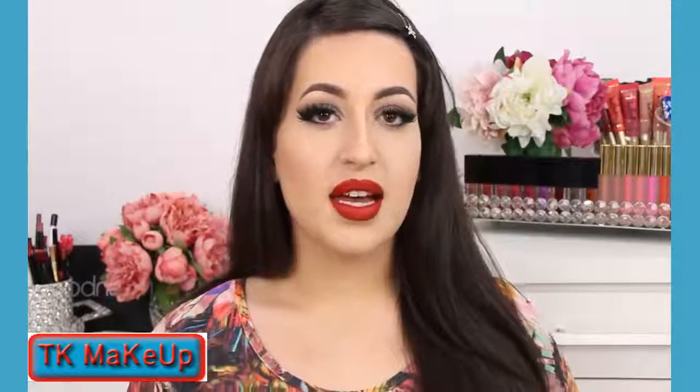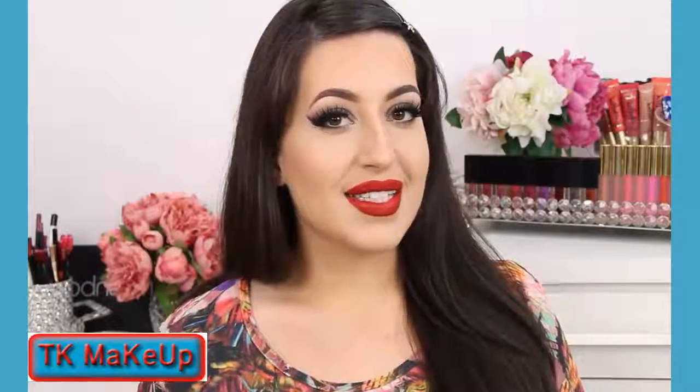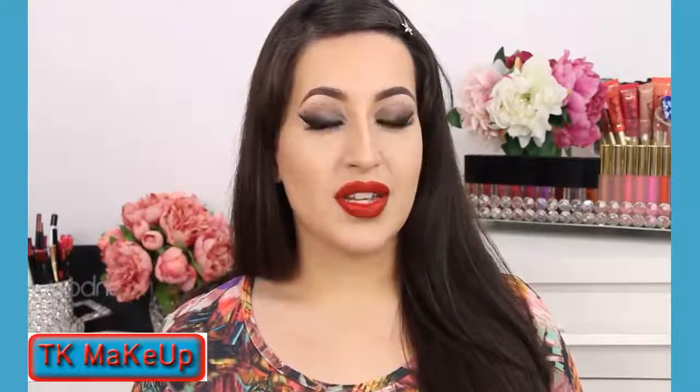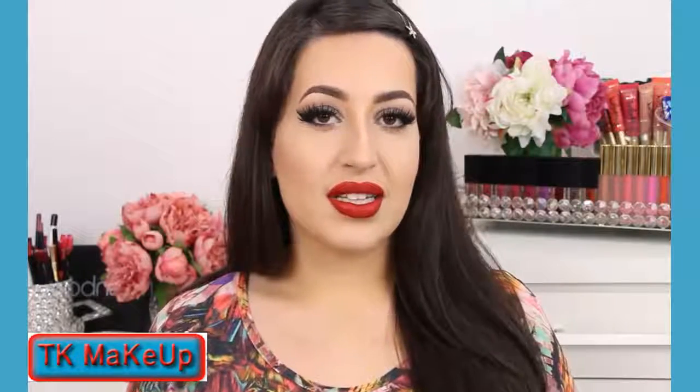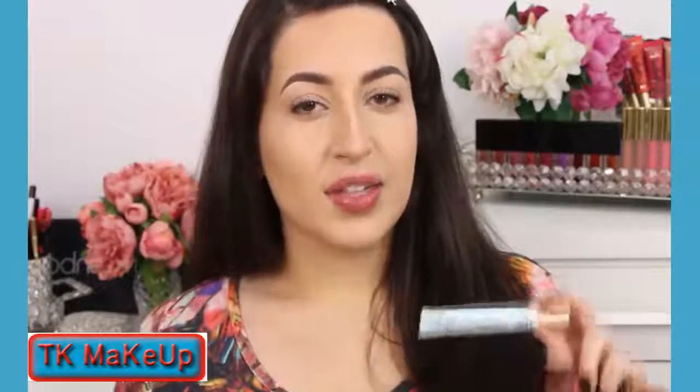For me the formula is one of the best, so I hope that you enjoy this tutorial. Please don't forget to give me a thumbs up if you like this look, and don't forget to subscribe to my channel for more. Follow me on Instagram. If you want to see how I got this look, please keep on watching and let's begin.